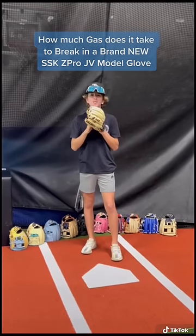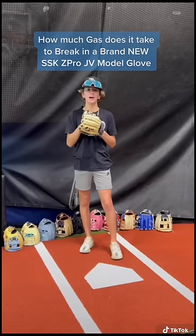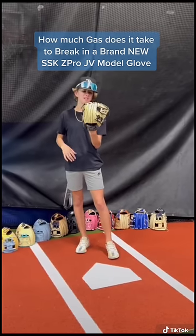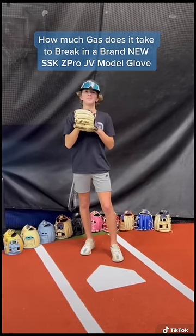What's up guys, Jax here at the wool pen training today. We're gonna find out how many catches it takes to break in a brand new SSK Z Pro glove — this is a JV edition. It's gonna be on the SSK website soon. My favorite way is you just catch some gas. Let's go.